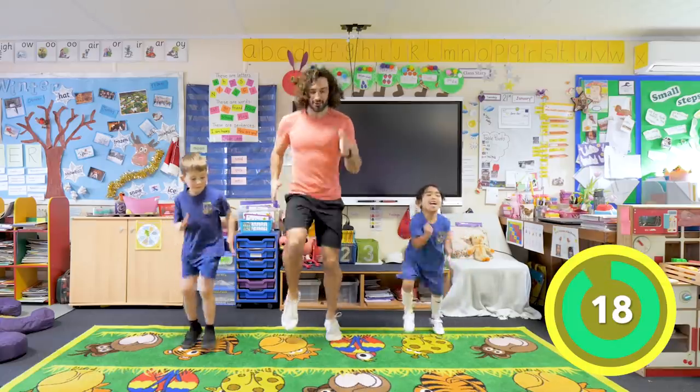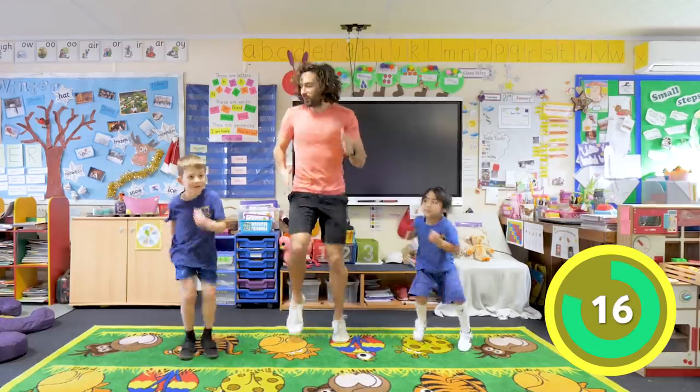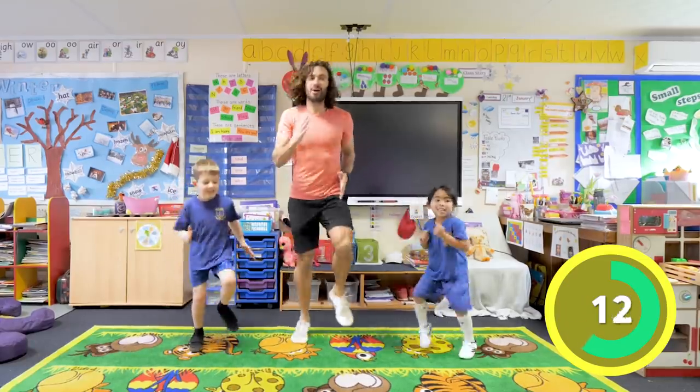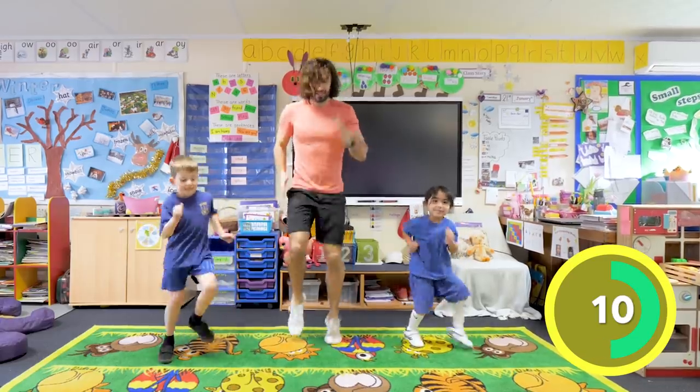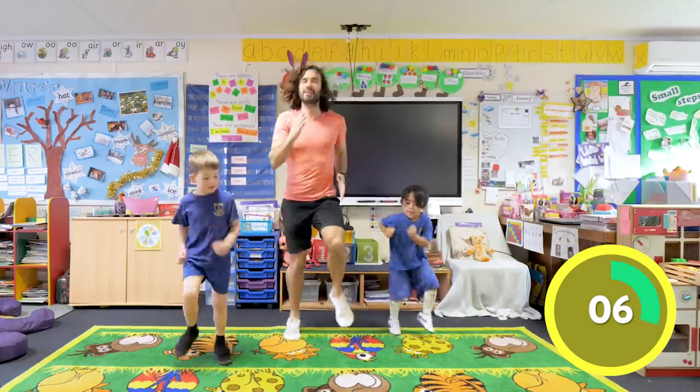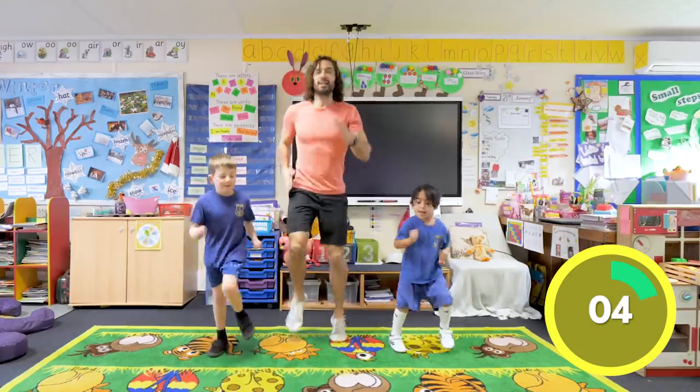Come on Jessie, come on Noah - that is it! Perfect, good work, good running everybody. Nice big smiles, big fast feet, fast feet, fast arms. Come on - ten seconds - how fast can you go? Oh keep going, keep going, keep going - last few seconds, we are going to hear the bell soon.